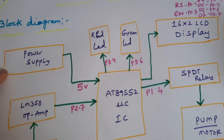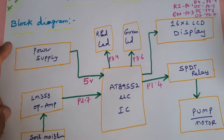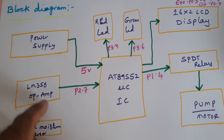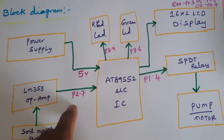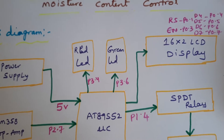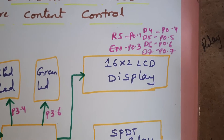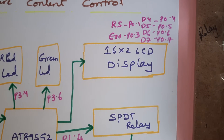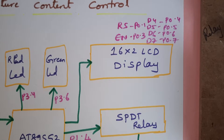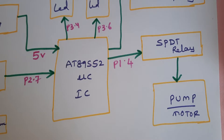In this project we are using a 5-volt power supply module. We give a 9-volt adapter input power source and convert it into 5-volt pure DC output. We are using a soil moisture sensor connected with port P2.7. The red LED and green LED are connected with P3.4 and P3.6, and a 16x2 LCD display connected with pins RS, Enable, D4, D5, D6, D7 on port 1.0 through 1.7.